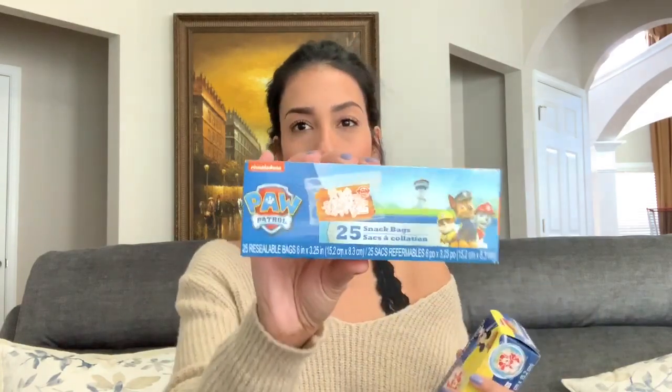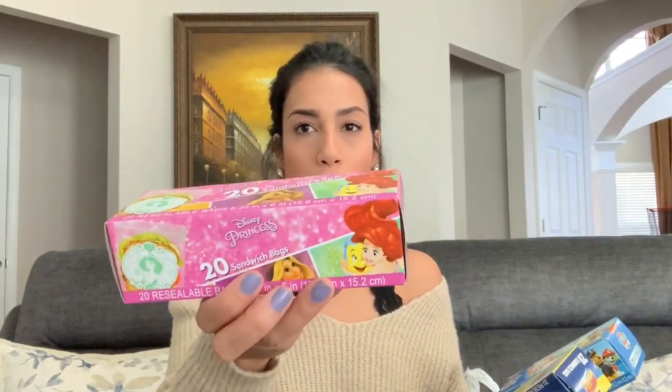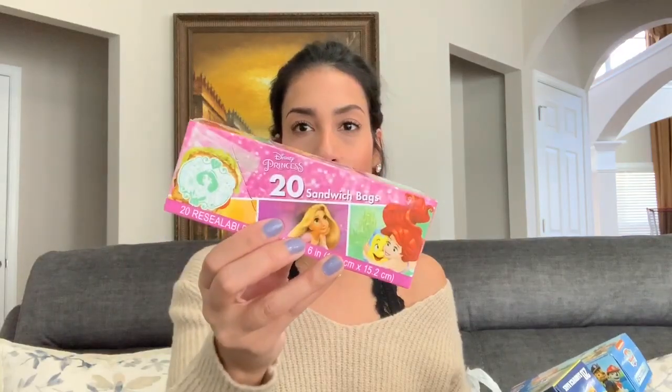For Ryan's school lunches I like to get these Ziploc bags. I do use containers, but I also like these just because they're super cute. This one is a snack bag — really small, you can put pretzels or snacks in it. Then there are more sandwich-sized Mickey Mouse ones and Disney Princess ones. Those are for Madison — a lot of times we go out and do errands and I pack her snacks.